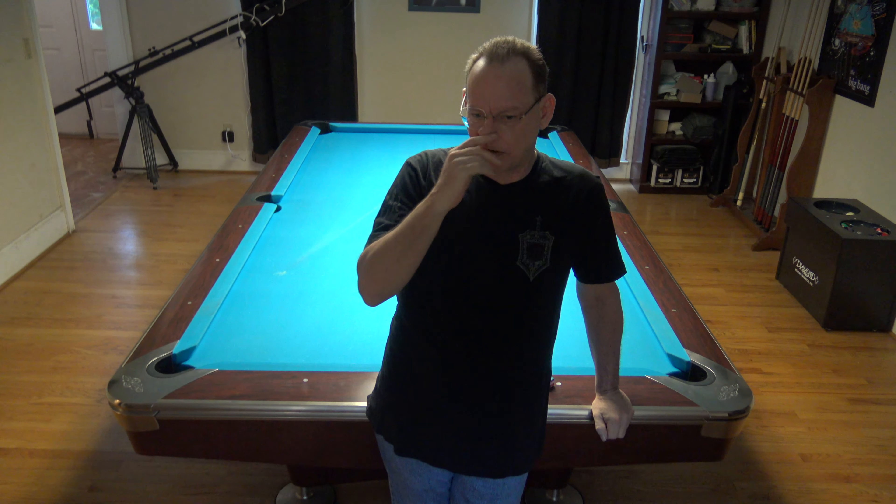Today we're going to be talking about shooting the cue ball into the rail — contact with the rail, no other balls involved. We have to set that basis before we start talking about spin coming off the rail after contact with the ball. Today we're going to lay the groundwork for that, and it does have a practical application that I'll show you.